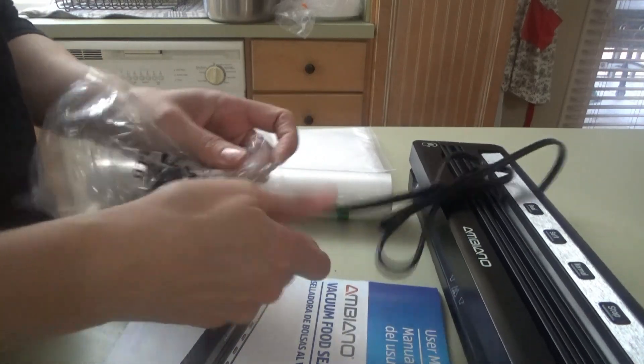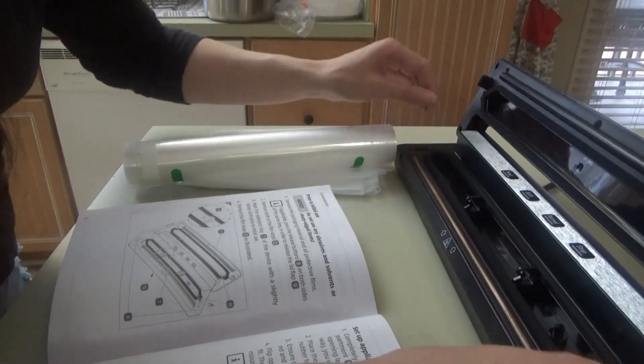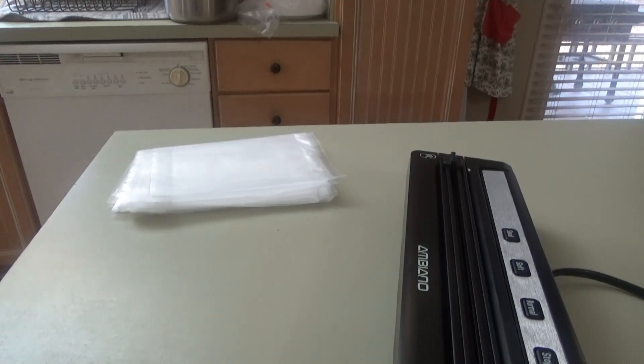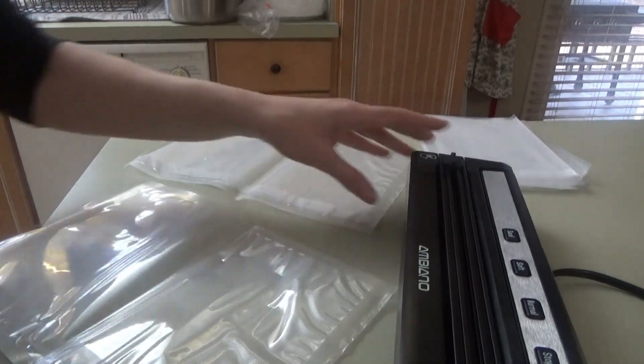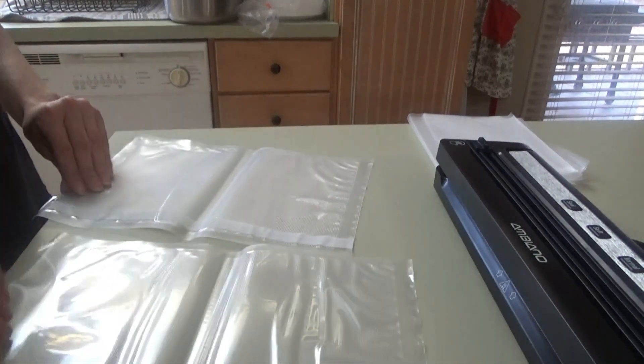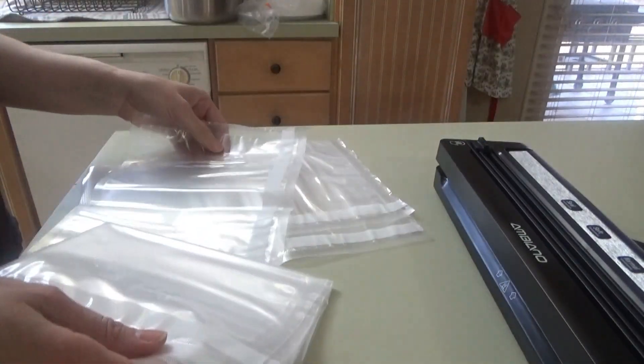I got the instructions over here. We open this up, check the seals for correct fit — everything looks good. We've got to figure out what we want to vacuum seal first, just to test it out. I need to separate that big pack of ground beef that I got, so we're gonna try that. We're gonna put it into these little bags that came with the machine, but I think they're gonna be too small.